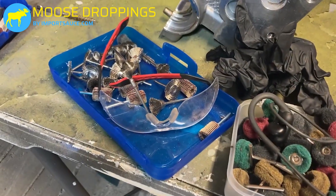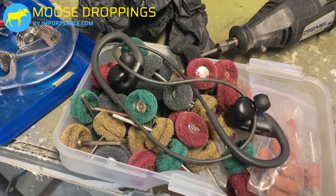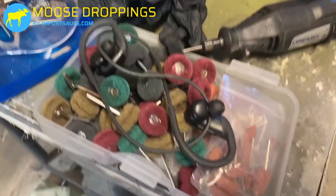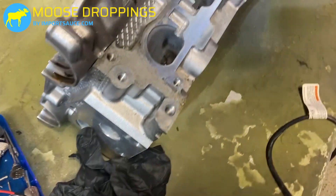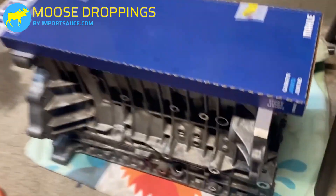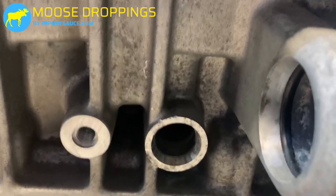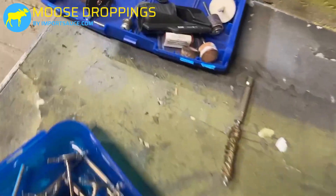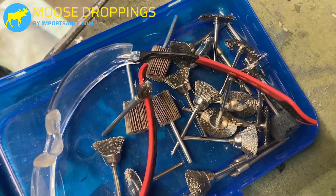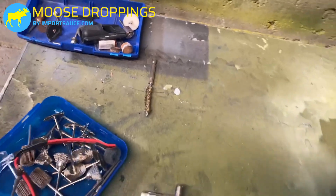Not too much to show here, but eye protection — with this thing spinning at a zillion RPMs we want to make sure if anything flies off. I'm going to put some earbuds in as well so we can listen to some tunes but also just not have to hear this thing whizzing around. Some gloves, and then we're starting off with these abrasive little wheels which will be great for the flatter areas. As we get into the grooves down on the block, we'll try to get those as much as possible, but in some of the deep dark corners we're probably going to have to pull out some different wire brushes. We also have a few more bits hooked to a drill with some more aggressive wires.